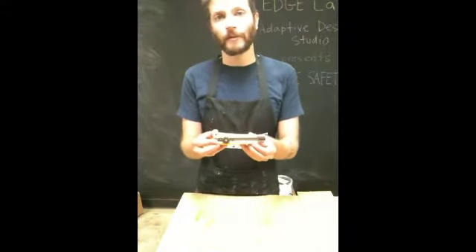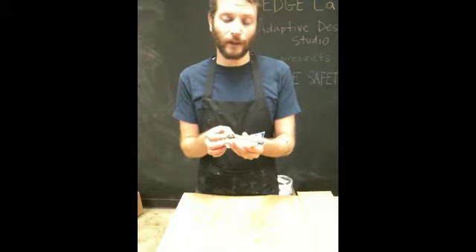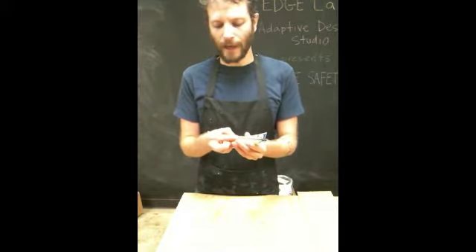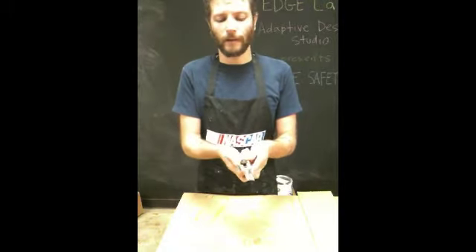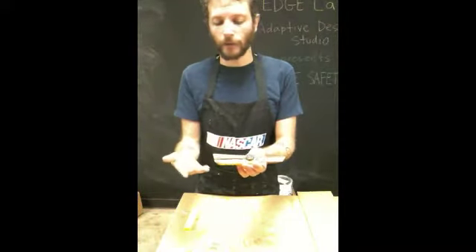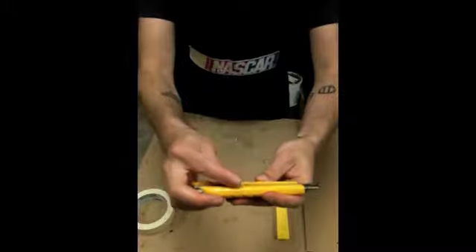We like to use here in the Adaptive Design Studio the wheel lock utility knives. They're really great because you twist the wheel and then you can twist it back and it locks it in. So I'm going to show you right now how to replace the blade first. So you want to twist that wheel so that it loosens enough.